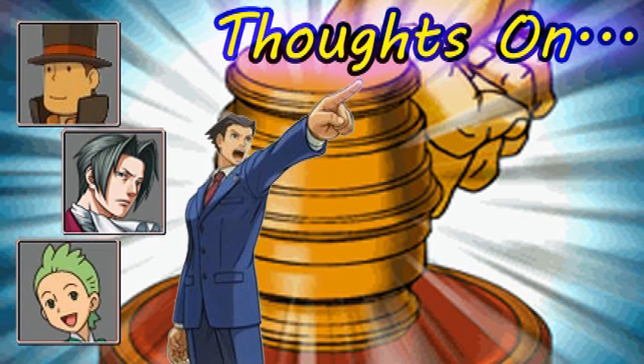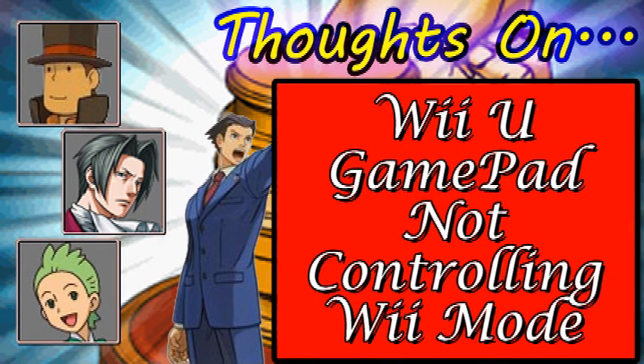You still have to use the Wii remote or classic controller to actually do anything in Wii mode. Which got me thinking, why the heck not? This is really stupid. Like, what's the point of it?